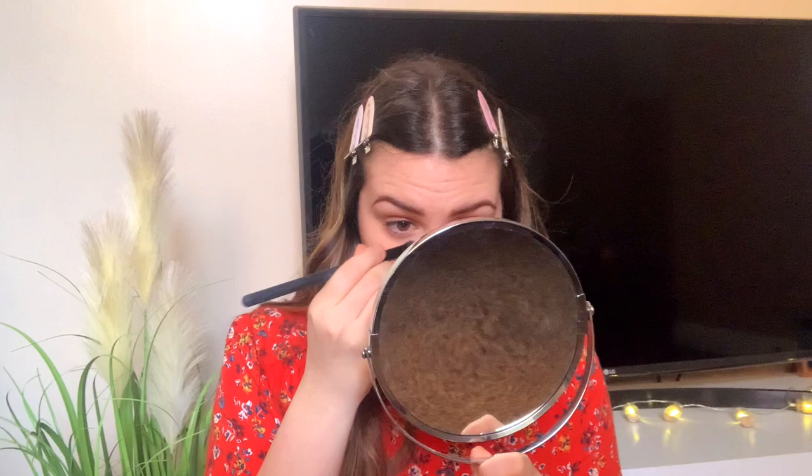Next I apply powder — I use the Rimmel Stay Matte in shade 001 Transparent. I don't apply it all over my face; I just apply it where I need it. I take a flat brush and go around my nose where I know I'll be shining, then I apply some on the center of my forehead which tends to go shiny, above my eyebrow, and on my chin — all the shiny spots. For a natural makeup look, avoid the rest unless you have really oily skin.